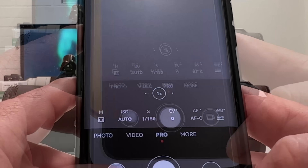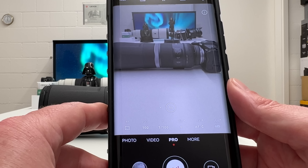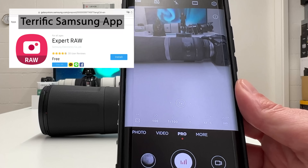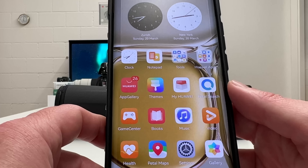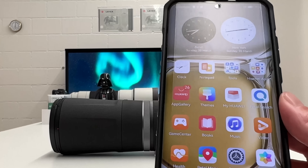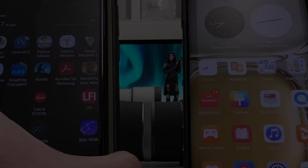On the Huawei phone, the native camera app also has a more section with additional embedded apps and a pro mode for manual shooting. However, the Huawei does not have an expert RAW app like the Samsung S22 Ultra does, and that is something I really appreciate on the Samsung because it is even better than the native camera app. In separate videos, I'll cover all these different photography features in more detail.